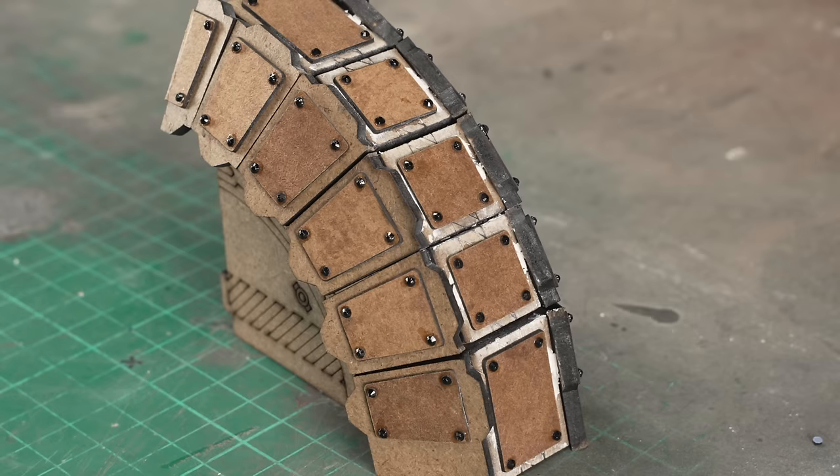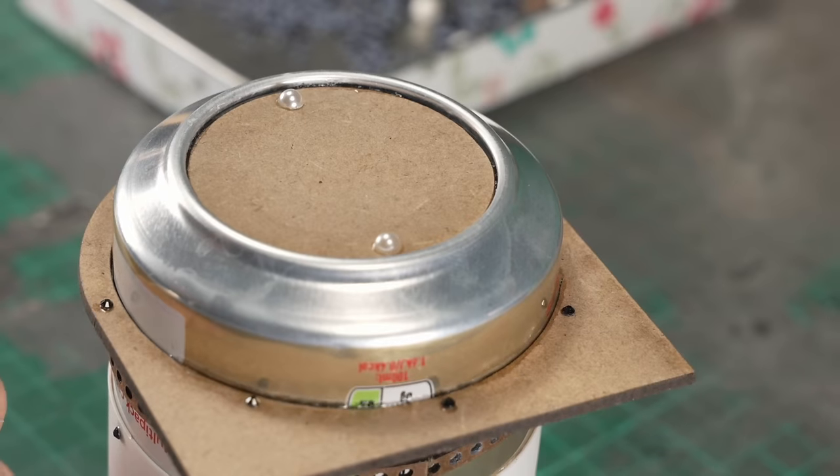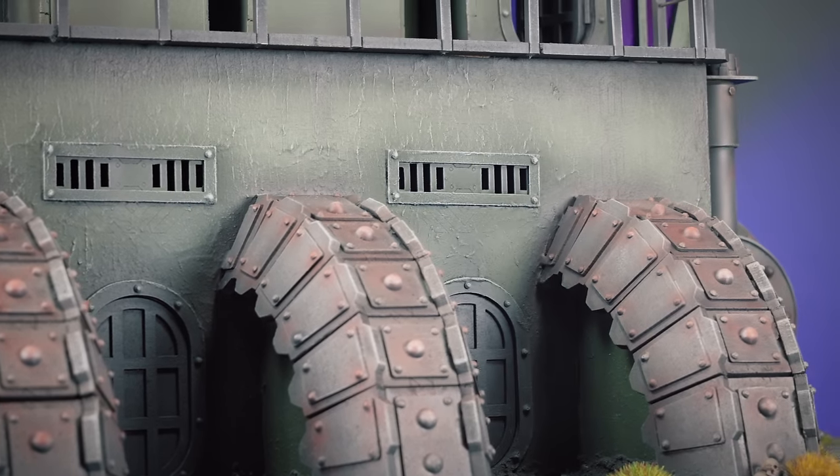Nail art beads are ridiculously cheap, they come in all sorts of shapes and sizes, and they're a must-have for kit bashers and scratch builders. For me, they're absolutely perfect for adding some variety to the representations of different fixings on the model.